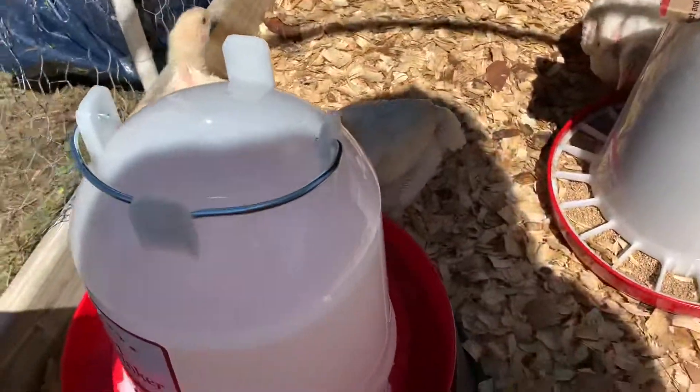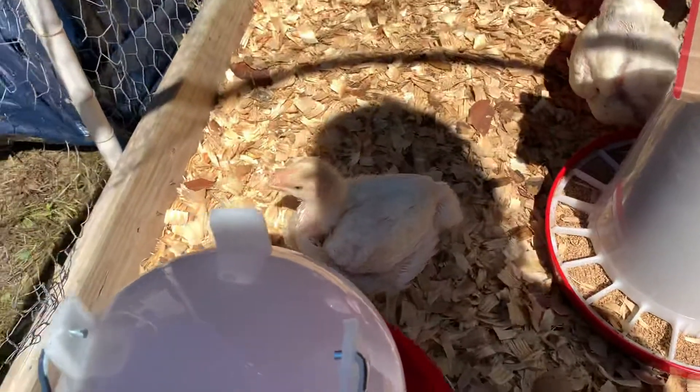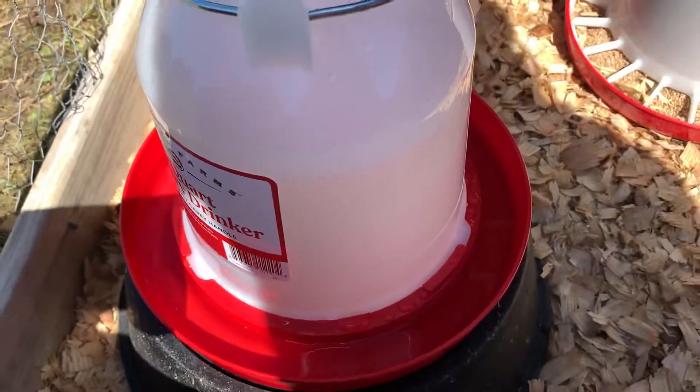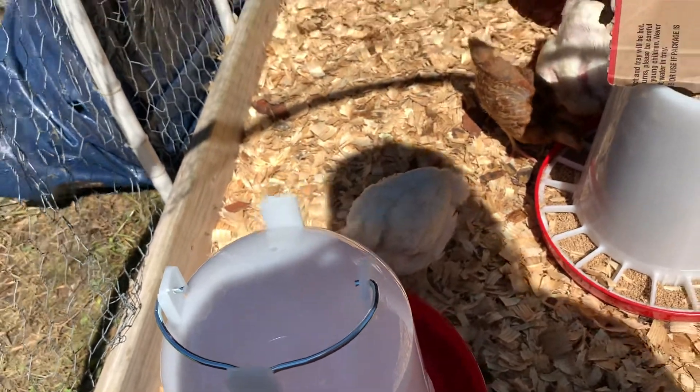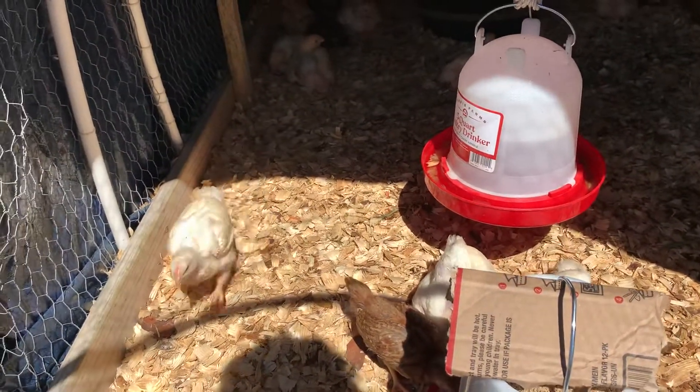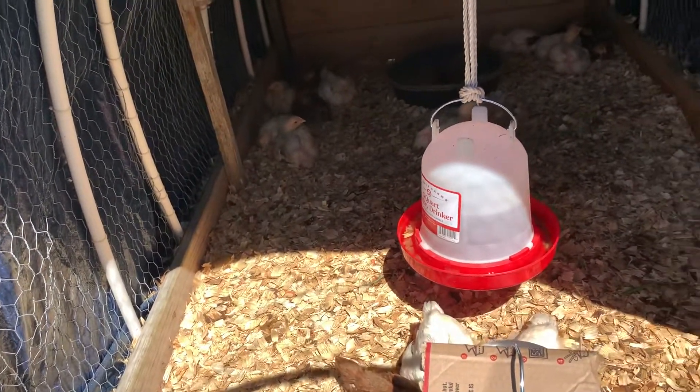I actually put this water jug on top of that bowl — that'll help keep the water nice and fresh. I'm still putting in what I call chicken Pedialyte powder to strengthen them up and help them digest their food.